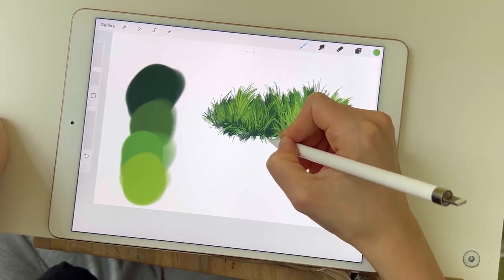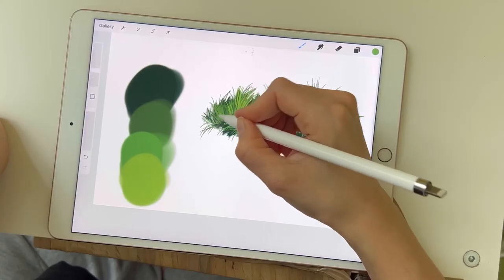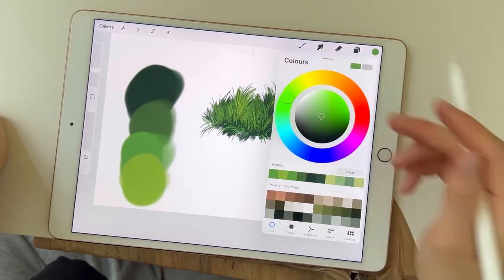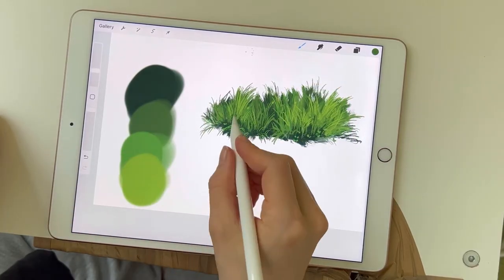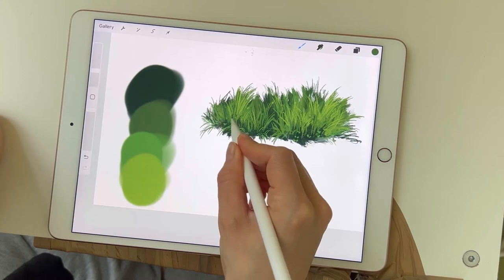To add the little buds and extra plants in the front, I'm using the studio pen — the actual original one — because I like that it doesn't have a grainy texture. It's just a thick line and it's the most visible in front of white.